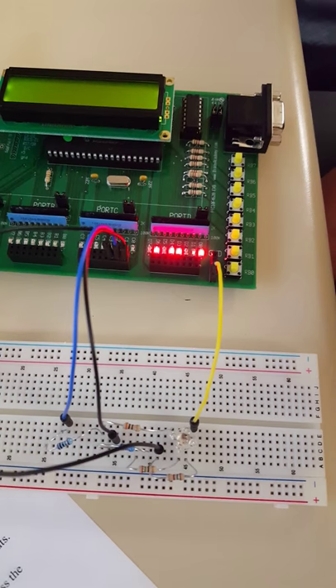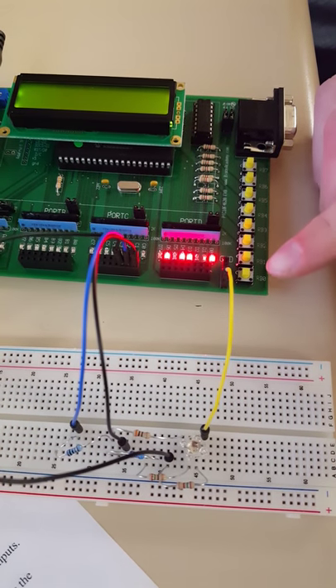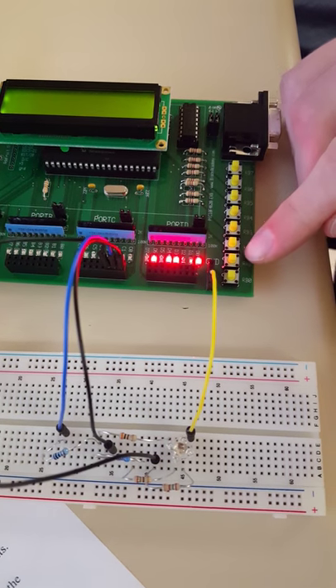We use a Piranha LED, which is a red, green, and blue LED all-in-one. And we have our push buttons over here to control the different colors of light.